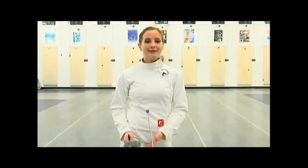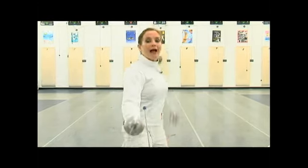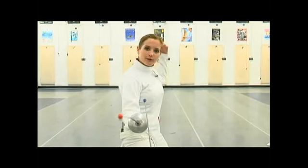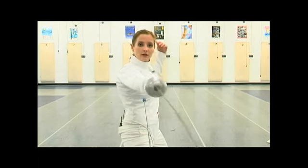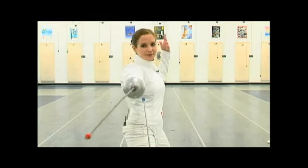Much like the degage or the disengage, the coupe, which is also called the cutover, serves the same purpose. You are moving out of one line, around your opponent's blade, to the other line. But in the case of a coupe or a cutover, you're going over your opponent's blade in a quick cutting-over motion so that you establish yourself in the opposite line.